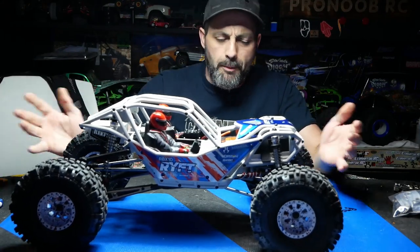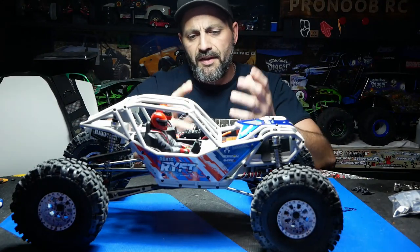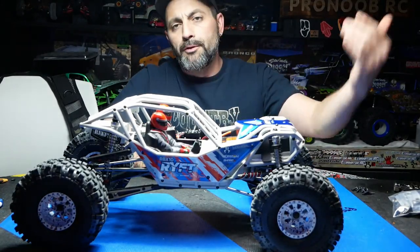Let's talk about the build. When you open the box, you have bags A, B, C, D, and inside those bags they are labeled out A1 through A10. The manual falls right along — open bag A1, then A2, A3, A4 and so on.